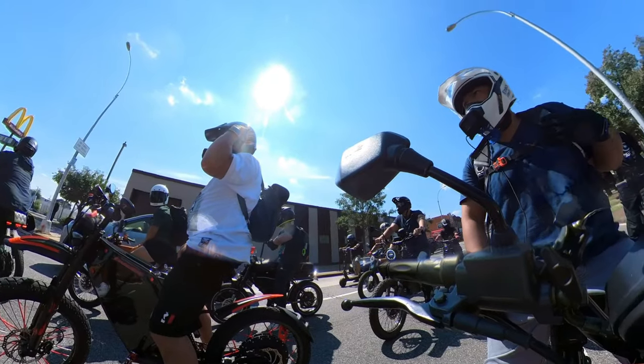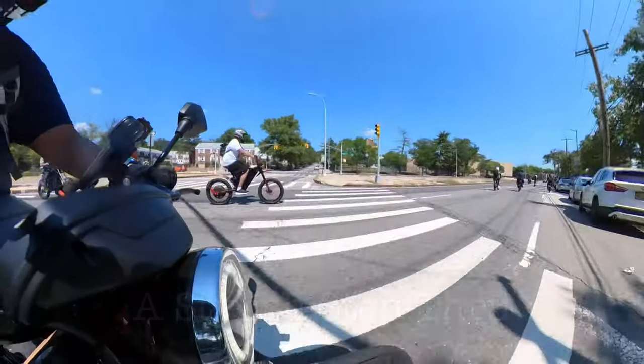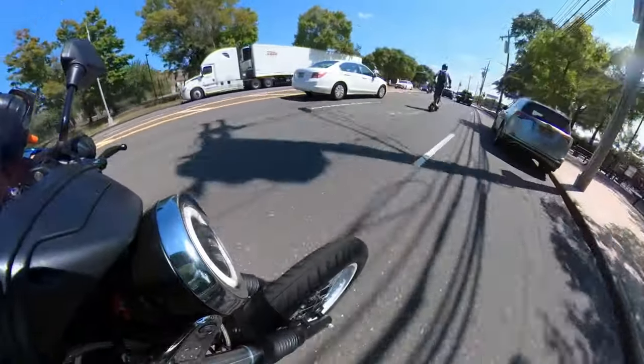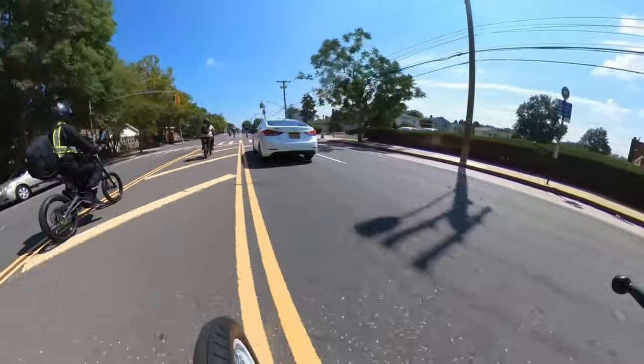Let's talk about the aesthetics. I've always been a fan of step-through style bikes. When I saw this model, I immediately fell in love with the style. In my opinion, it looks a little less like a motorbike and more of a regular style bike. So if you live in an area where that could be a problem and you're trying to stay inconspicuous, this e-bike seems to fly below the radar.